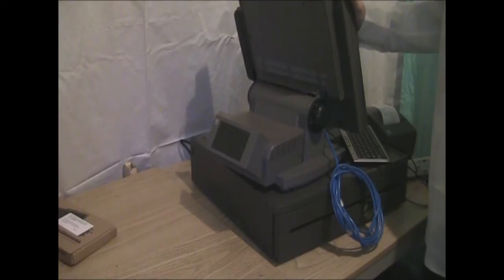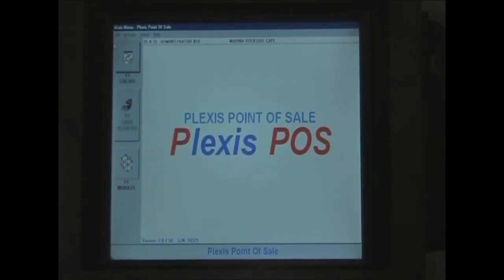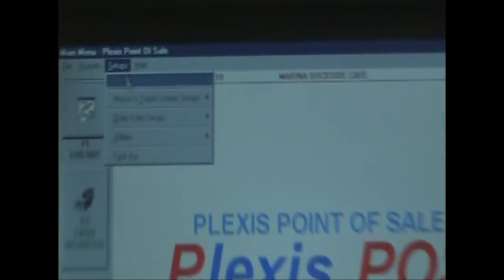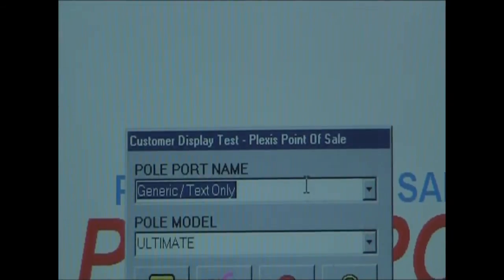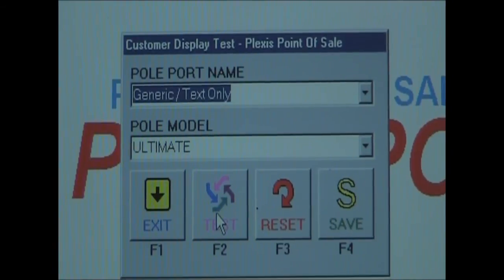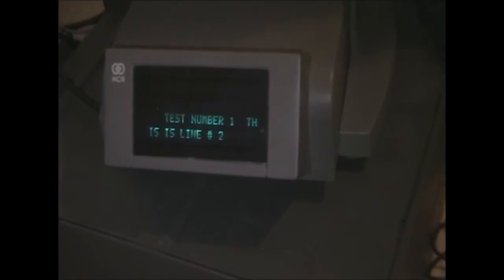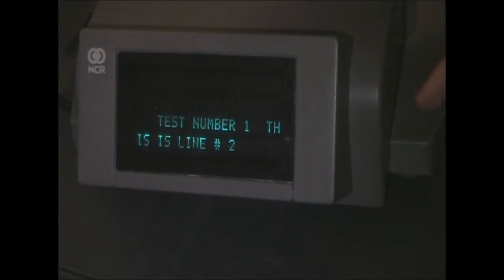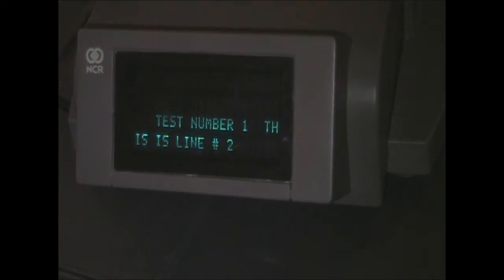If you turn your NCR around, you'll notice there's a small display in the back, which is the pole display, and we'll be testing that out. Go to Setups, Utilities, Diagnostics, then Pole Display. It will tell you the pole port name is Generic and the pole model is Ultimate. Press Test and the display on the back of your NCR lights up saying 'Test Number One,' which means it works.